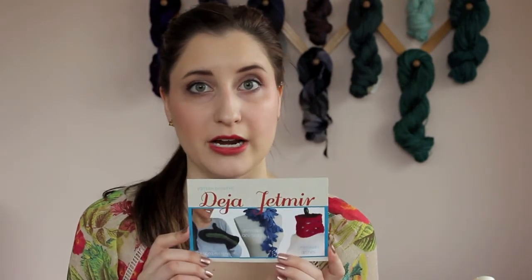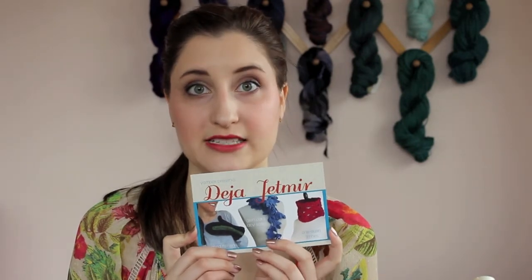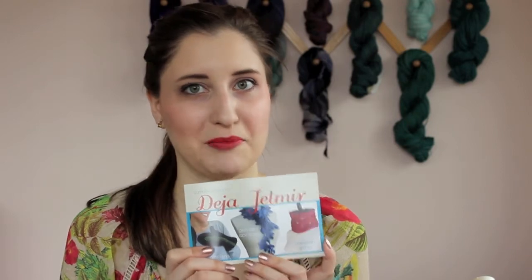Our crochet designer for the month was Deja Jatmere. She does a whole bunch of really interesting crochet pieces — you might know her from her blog, Crochet Forever. It's definitely one of the best crochet blogs out there in my opinion. Deja sent us this beautiful nesting cowl pattern, and it's just absolutely gorgeous — such a luxurious neck piece to wear. You're going to love crocheting it, and she says it's definitely doable for a beginner, so maybe I'll take a chance.